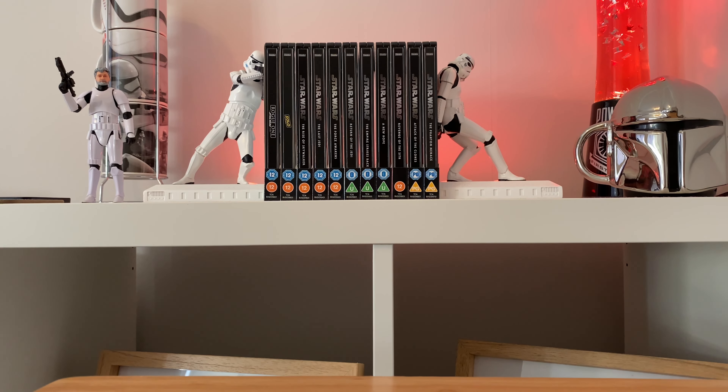Hello there everybody and welcome back to a brand new unboxing video. Today we're going to be looking at a figure which I've been hunting for a long time. I had a chance a couple of years ago to buy this figure brand new for 20 pounds and I didn't, and I missed out. Now he goes for something like 50-60 pounds brand new, so I had to go on eBay and get this one second hand — good quality second hand — and I'm quite chuffed to have him in the collection at last.